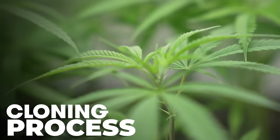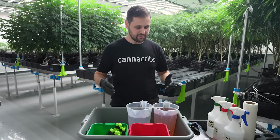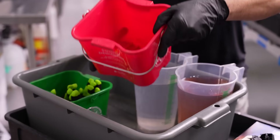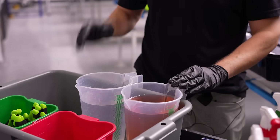In front of me we have our cloning cart. We like to keep a different cart for every process in the cultivation facility and every room specifically — so for cloning we have one, for cutting back mothers we have one, for flower rooms for pruning we have one. On the clone cart specifically we have clean scissors and a green bin, so everything's color-coded. We have a red bin for dirty scissors.